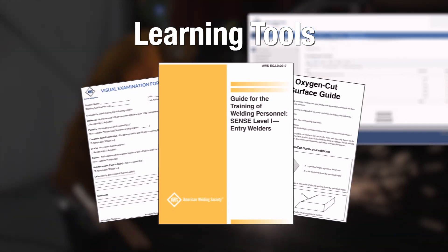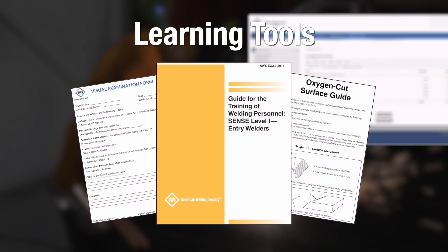The curriculum package also includes various forms, guides, and other resources designed to help instructors work with students in the classroom as well as the lab.